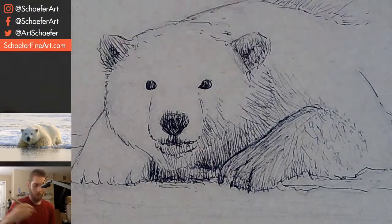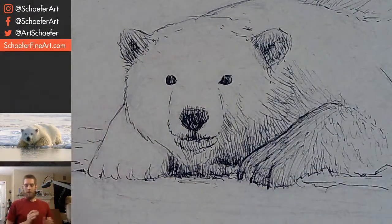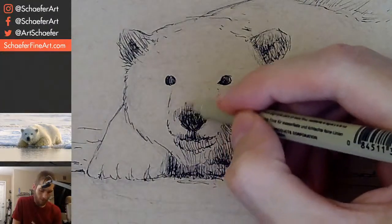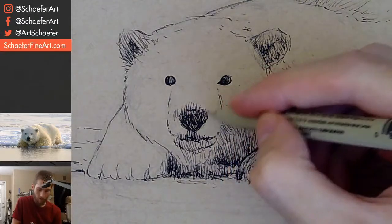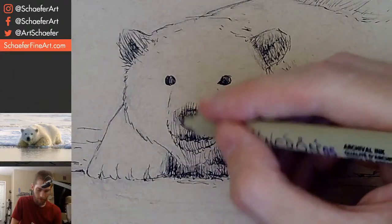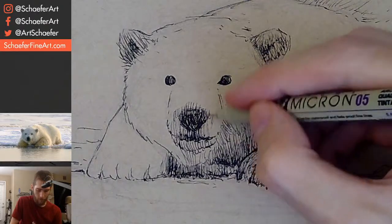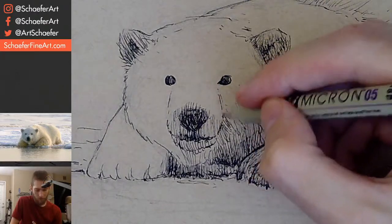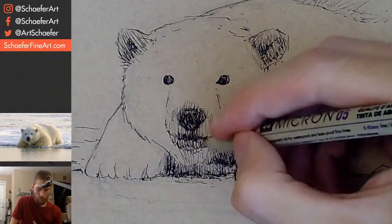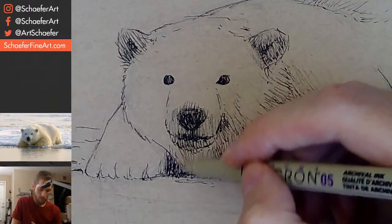Its ears are a little dark, so I'm trying to get those in there. Around its nose is a bit dark too. I'm trying to work in the darkest areas and then move lighter and lighter — that's what I'm trying to do.